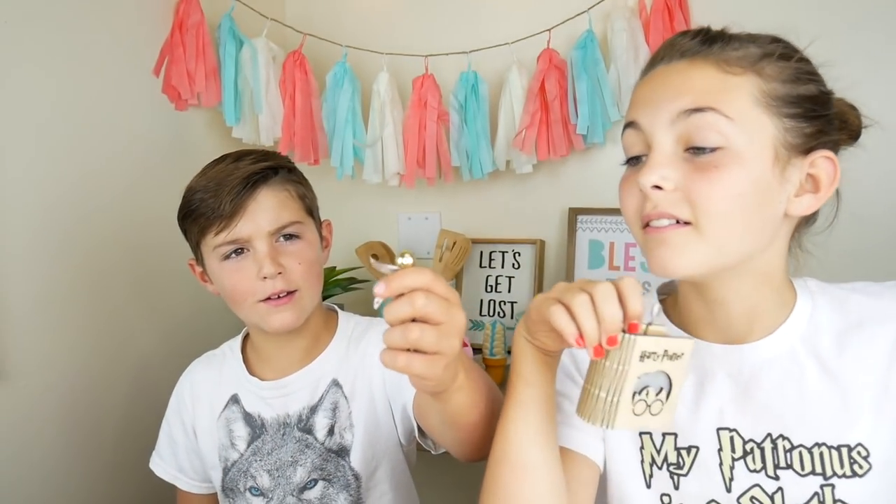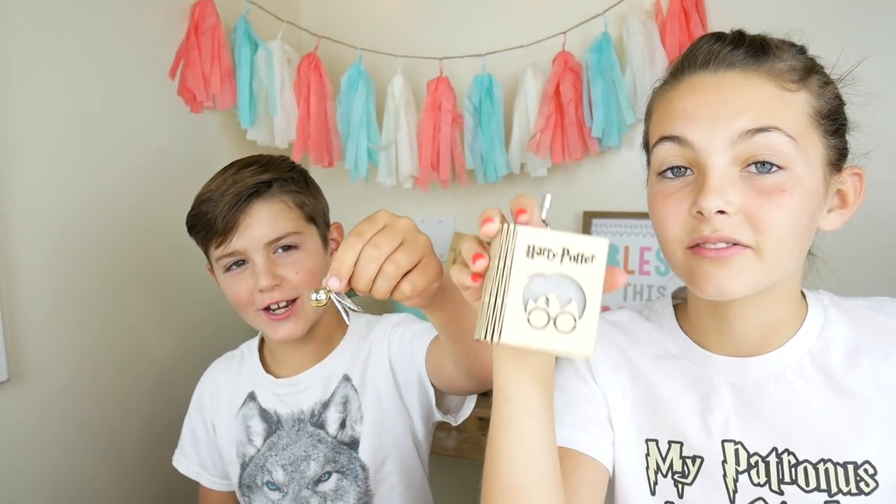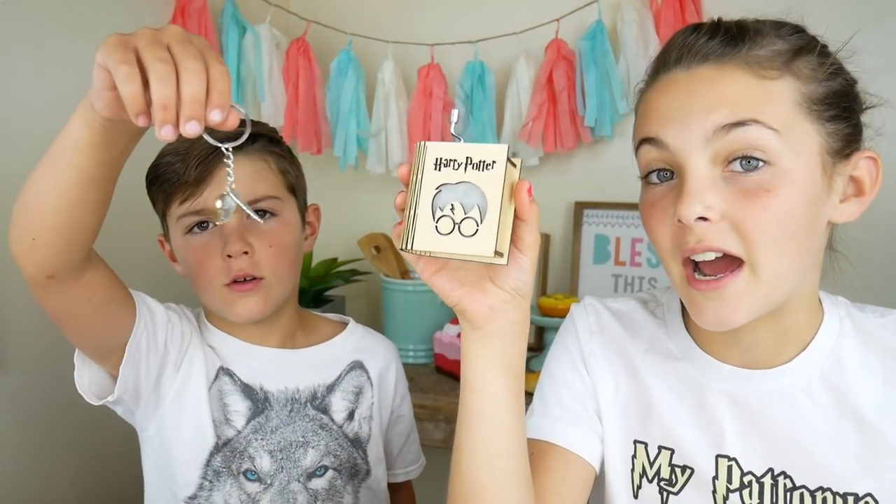If you guys want your own Harry Potter music box with a light and flying snitch keychain, then follow the link in the description below! Thank you Crafts to Collect for sponsoring this video.